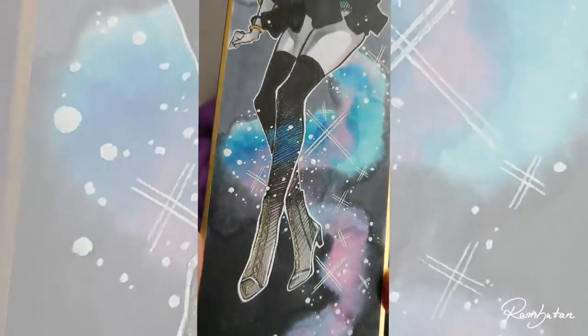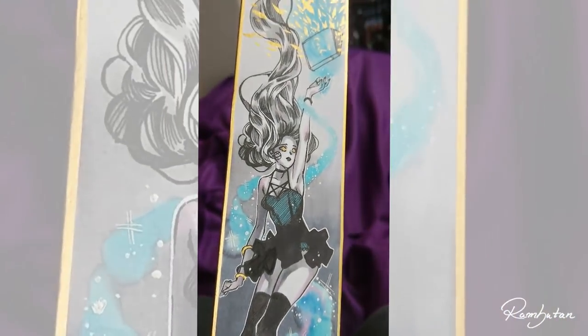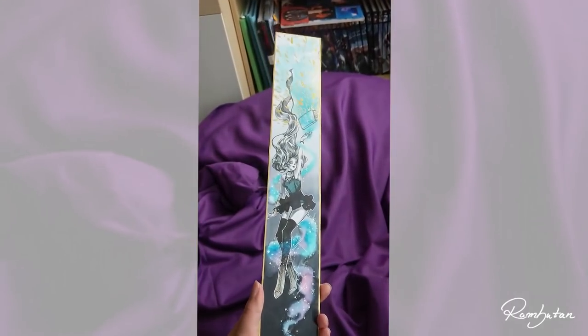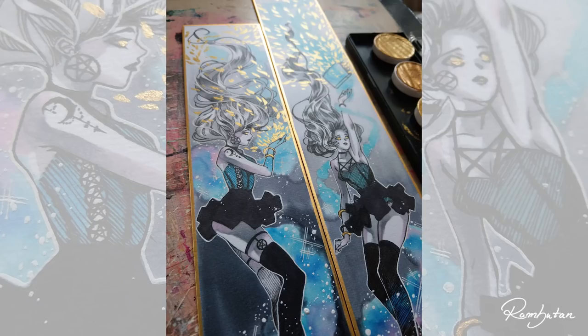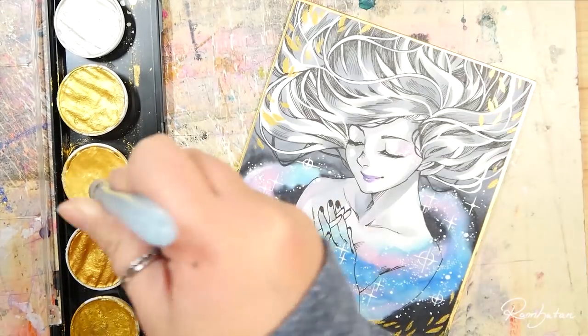Hey guys, in the past month I showed you on Instagram these pretty long shikishis I made for my prize draw at the Leipzig book fair. Each of them was a first prize, and all prizes are gone — hopefully they found a nice new home. However, I haven't recorded the progress of them.